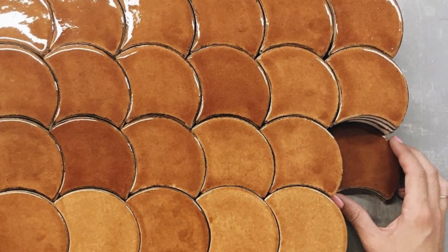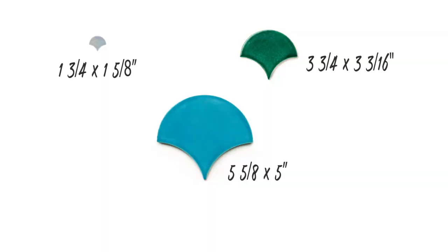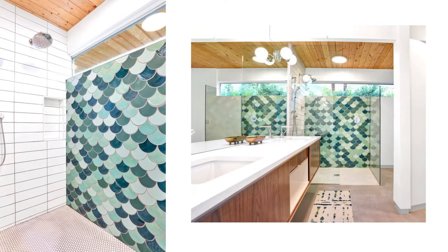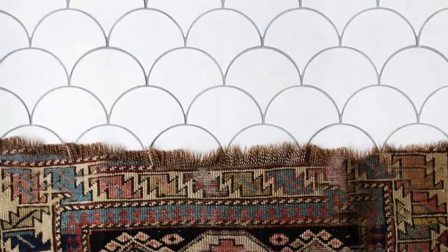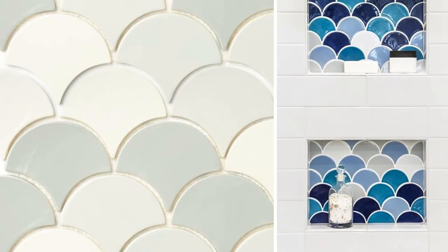First, determine what size shape is best for your space. At Mercury Mosaics, we offer three different sizes of Moroccan fish scale tiles: small, medium, and large. In general, the size of your space should inform the size of the tile you pick. For larger spaces like a floor or statement wall, we suggest using a larger tile option. If you're working with a space that's under two square feet, smaller tile will make a larger impact.